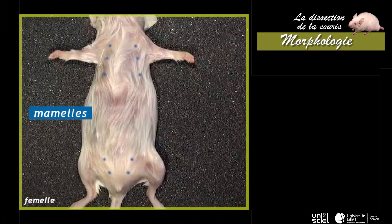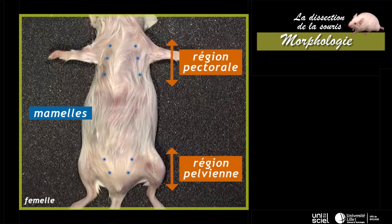Sur la face ventrale du tronc de la femelle sont présentes cinq paires de mamelles, divisées en deux groupes répartis dans la région pectorale et pelvienne. Chez le mâle, les mamelles sont atrophiées et peu visibles.